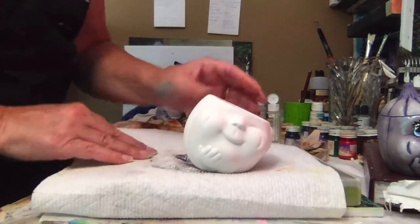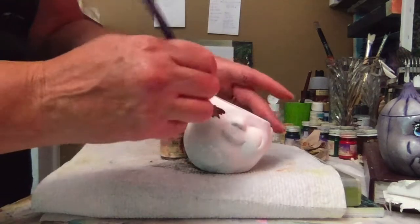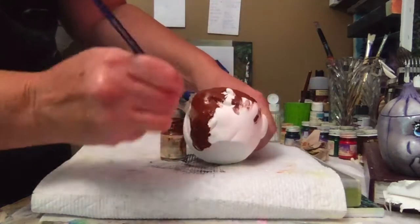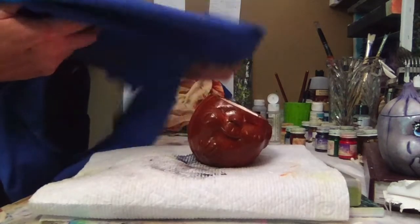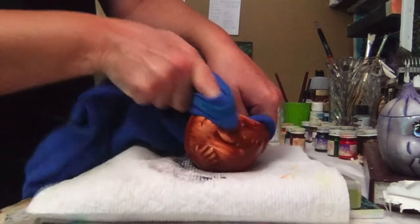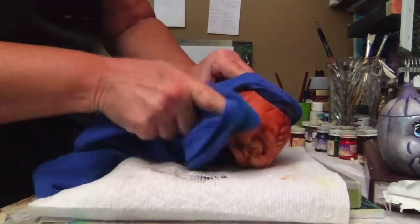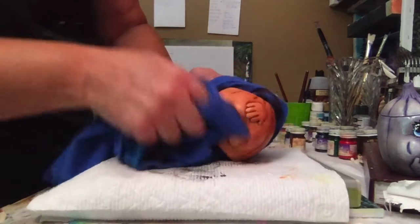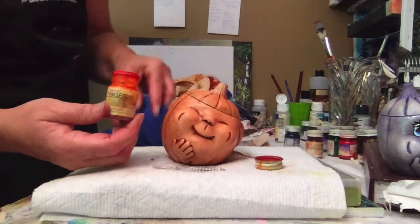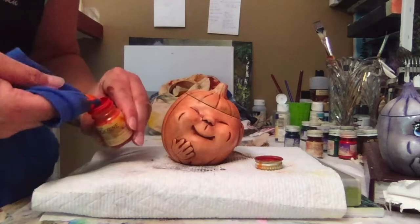For our last pumpkin, using Kimple's Spice Brown, coat the entire piece full strength. Using a clean rag, wipe this down. Next, using Kimple's Tangerine on a clean spot on your rag, we're going to rouge it and highlight his little face.